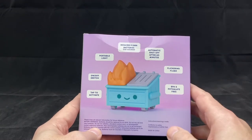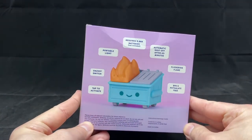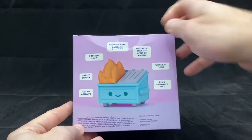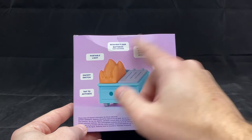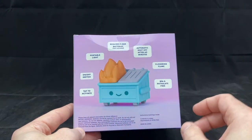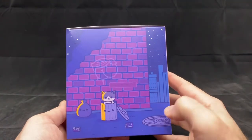On the back — one thing to point out: even though the box was not damaged, there is a little bit of a crease in the package they sent me. The box is a little bit thin compared to some figures I've gotten in the past, but it mentions what it is, that it's BPA free, tap to activate, and that it takes three triple-A batteries which are not included.